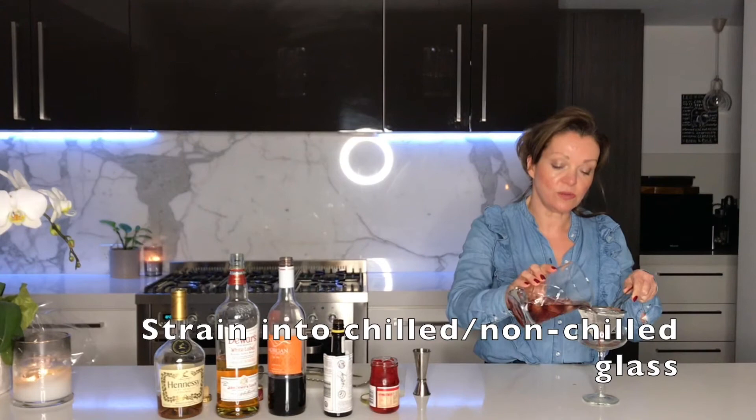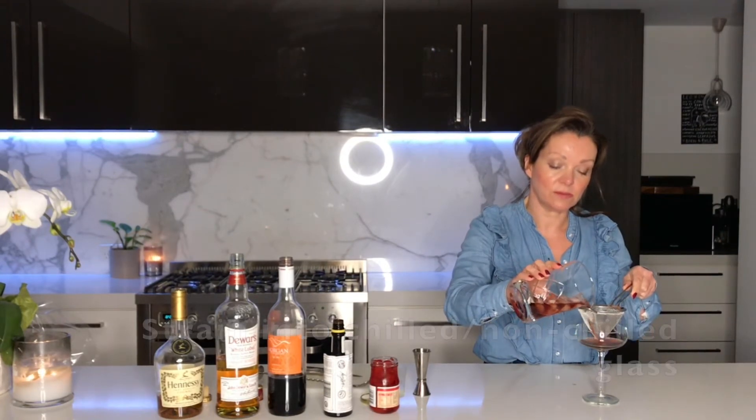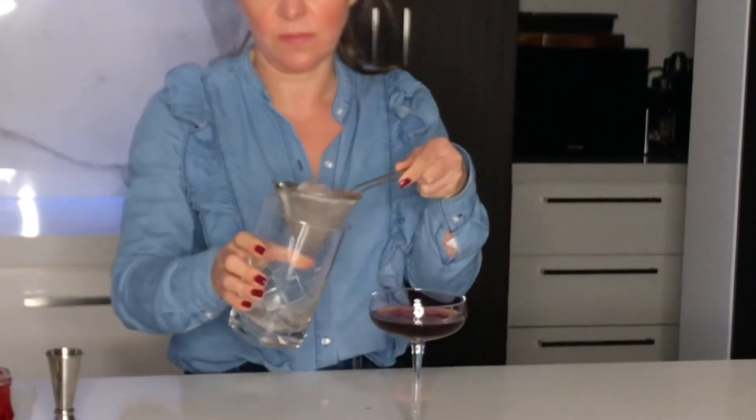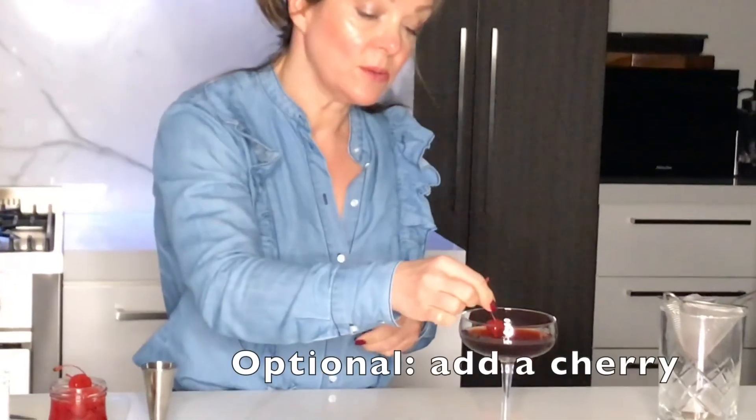Strain it into a chilled glass. I like to garnish mine with a cherry. Here's to you, Dennis — the Saratoga cocktail.